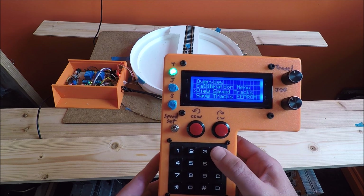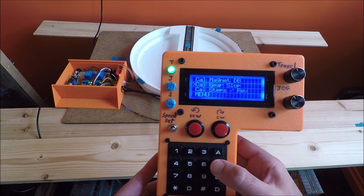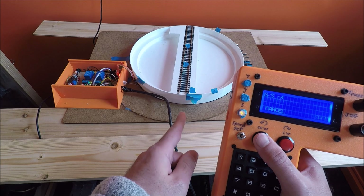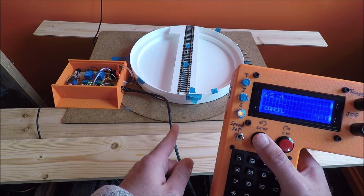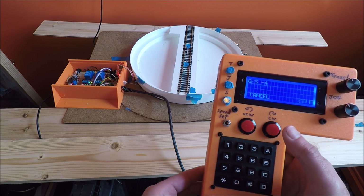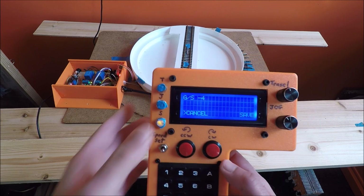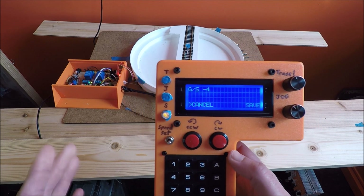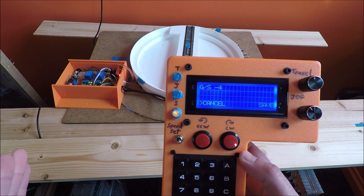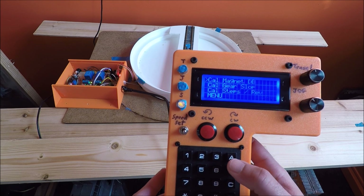If it didn't line up exactly, you go back to your calibrations menu, you calibrate gear slop, and then you move it step by step until it lines up exactly where it was when you positioned it. After it's lined up perfectly, you hit save with the inner button. Here you can see that my gear slop is negative four — that means it needs to move four additional steps whenever it changes from going counterclockwise to clockwise to take out that gear slop.